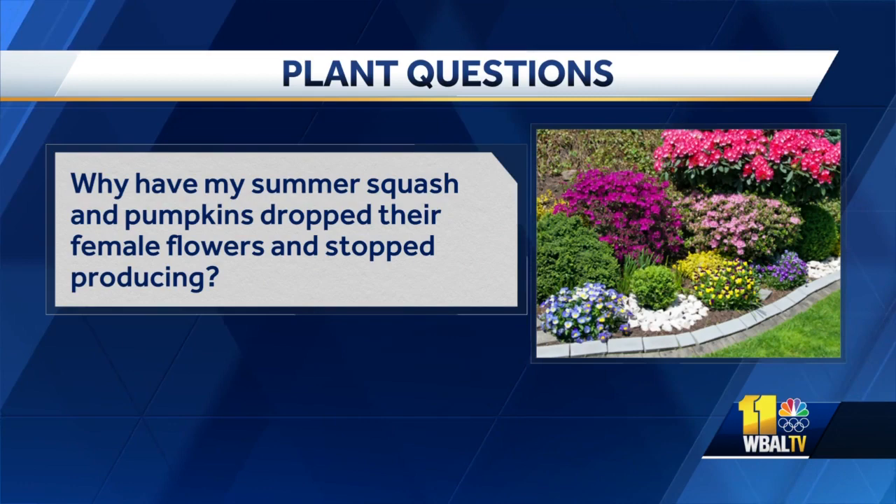Why have my summer squash and pumpkins dropped their female flowers and stopped producing? A lot of squash and pumpkins have two flowers — a male and a female. The female flower has a little bump on the end, which is where the fruit usually forms. If that doesn't get pollinated, it's never really going to get going, so sometimes you'll get little fruits and they'll just fall off. It's been so hot lately that bees aren't able to do their job. Plant some things around your garden to bring in pollinators and that'll help with your squash and pumpkins.